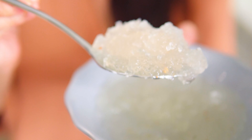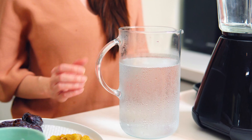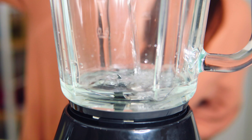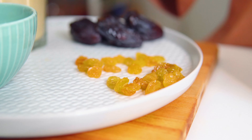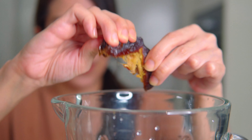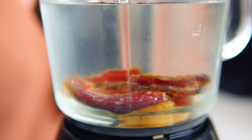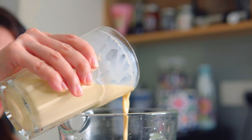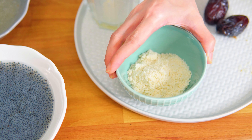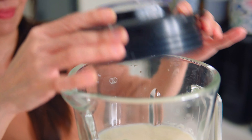Leave it to soak for about 15 to 20 minutes. Now pour cold water from the Kowei Neo Plus into a blender. Add some raisins, some dates and evaporated milk, then add ground almonds and blend everything together until you get a nice smooth consistency.